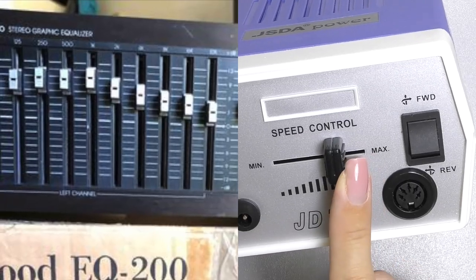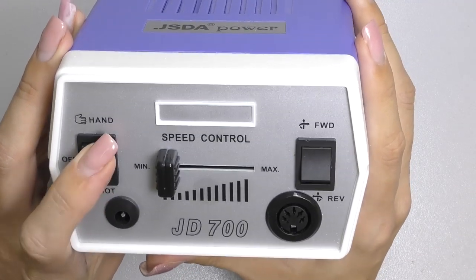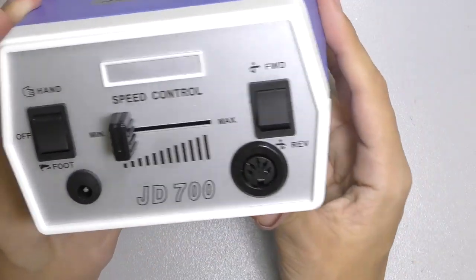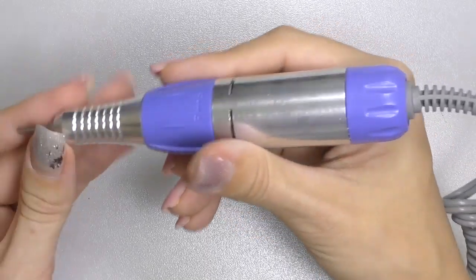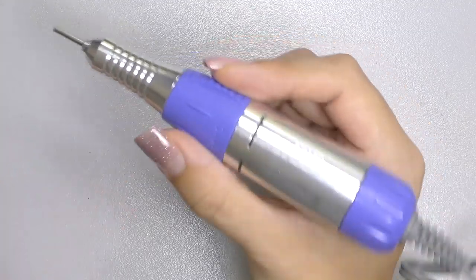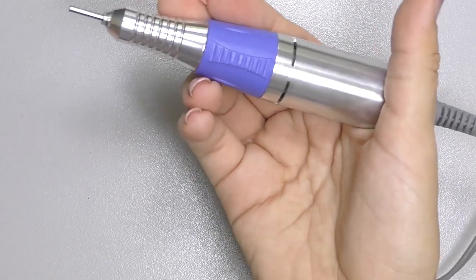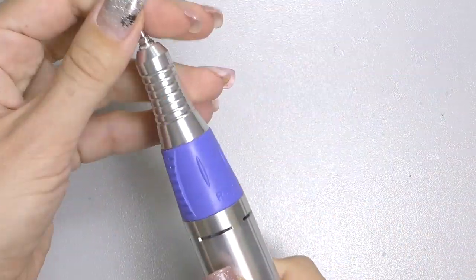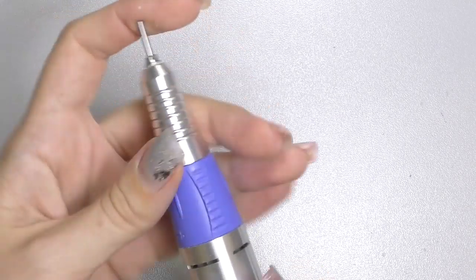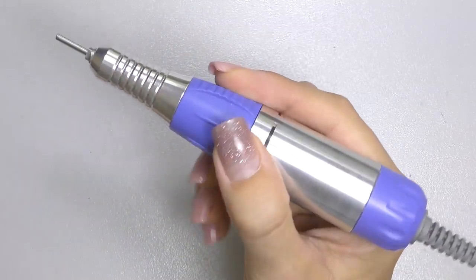It reminds me of some old school electronics. Hand and foot controller, reverse and forward mode — everything is pretty straightforward. Let's take a look at the hand piece. This is definitely one of the lightest I've ever had and tried. I almost cannot feel the weight, it's weightless, which makes me suspicious, but we will see in a few moments. It changes pretty easily and yeah, it's suspiciously light.